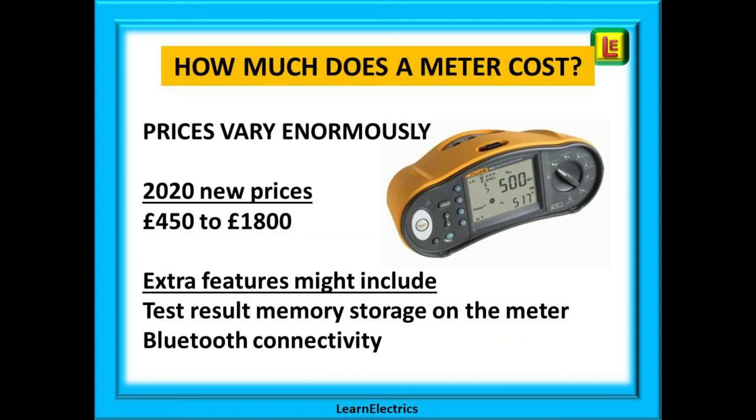How much does a meter cost? Prices vary enormously. New meters can be anywhere between £450 and £1,800. All meters will do the job required — it just depends whether you want extra features you may or may not need. Extra features might include automatic storage of test results into internal memory and Bluetooth connectivity to send results directly to your computer. If you have test certificate software compatible with the meter, you can download test data directly to the certificates. At the lower end of the price scale, a meter will have only basic functions — but you may not need more. Personally, I was always happy writing test results directly onto the electrical certificates.